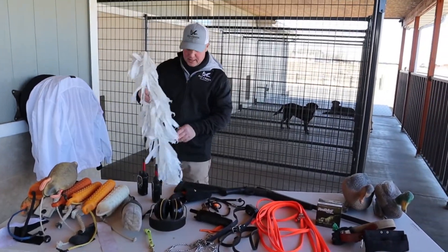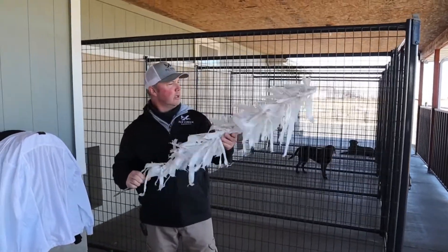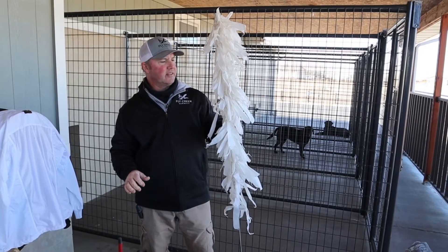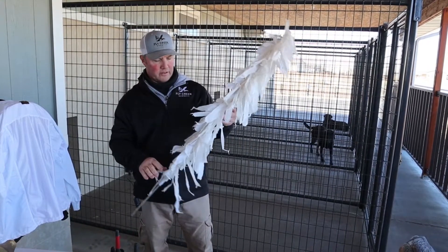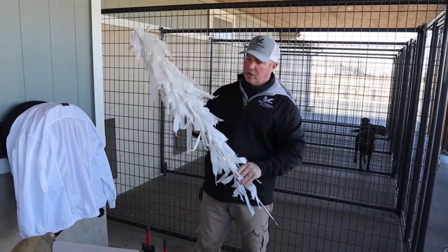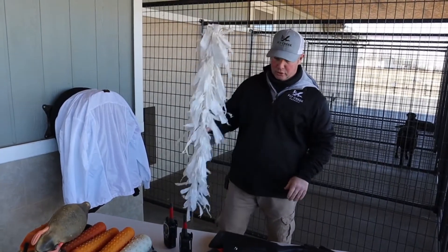Over here you can see my white marker that I use for young dogs when transitioning from pattern blinds to cold blinds for handling work. Having something like this is also very beneficial to your training toolbox.